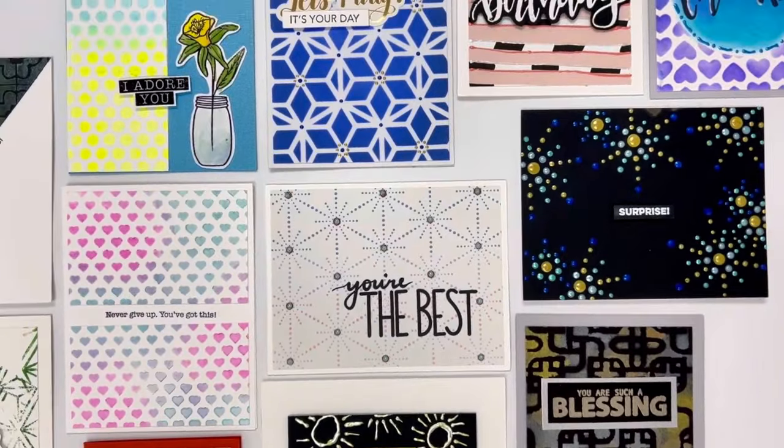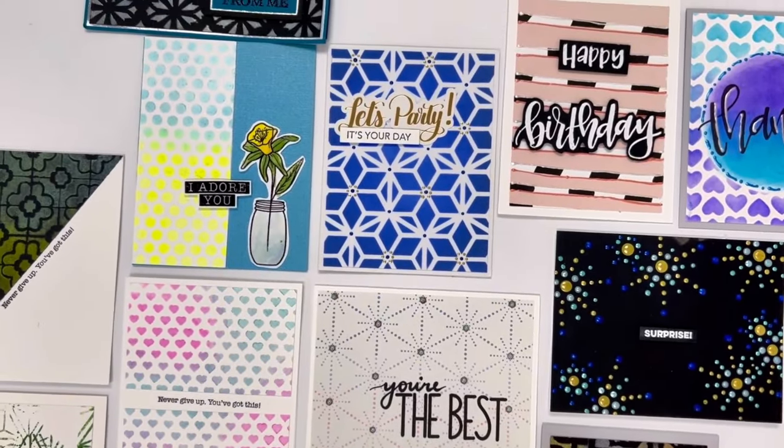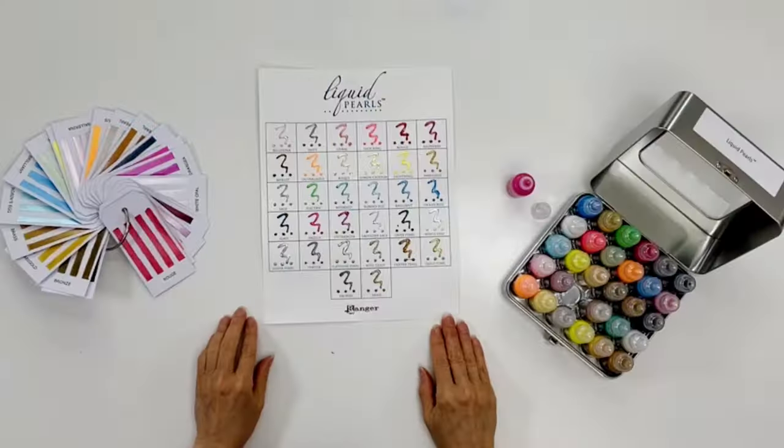They're hand washable, and the paints are ideal for fabric applications such as wearable art, quilting, and home decor projects.